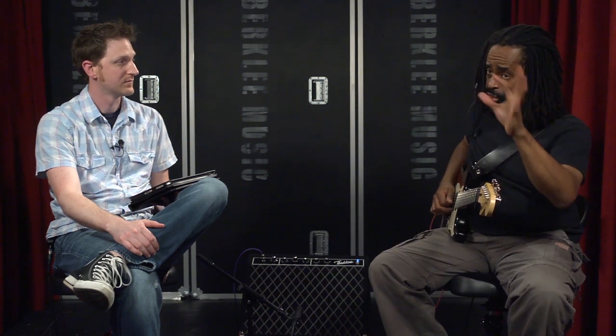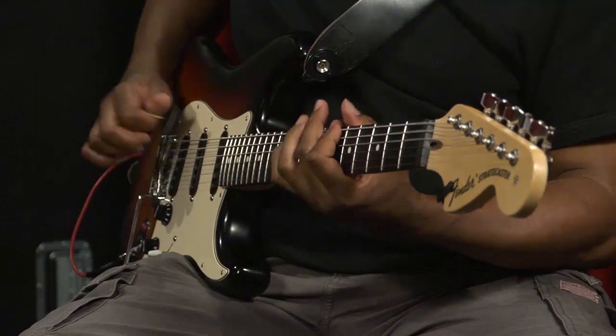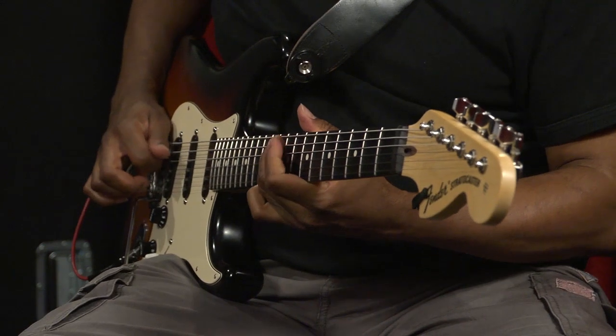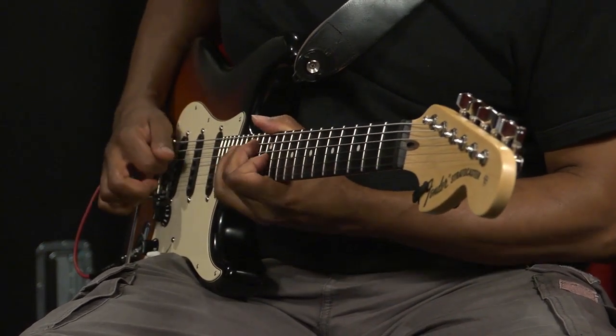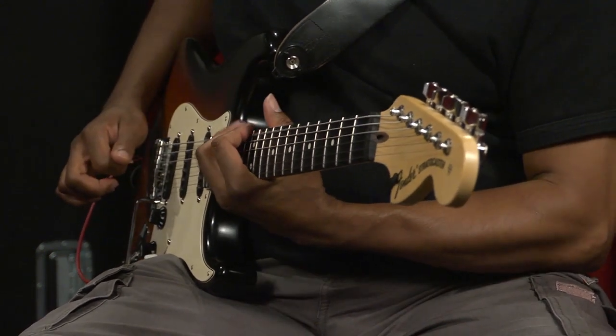That note is traditionally known as the blue note. Basically we're creating the blues scale. And real quick, this is the quick version — but you do it in all positions. I think that stuff's cool because it can turn into licks. It can turn into a lot of really neat stuff that people haven't discovered yet.